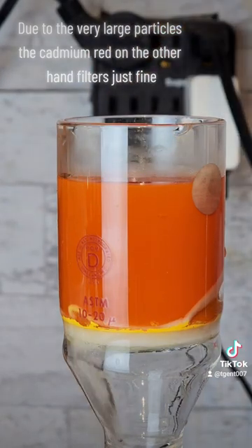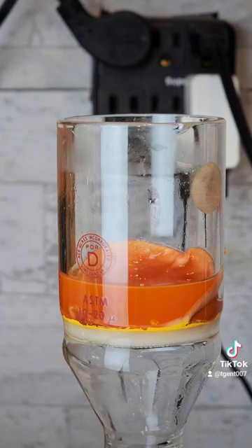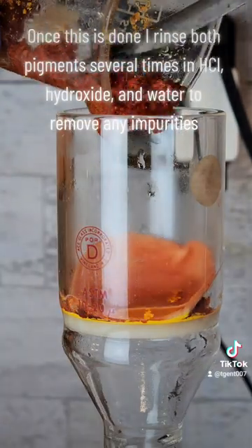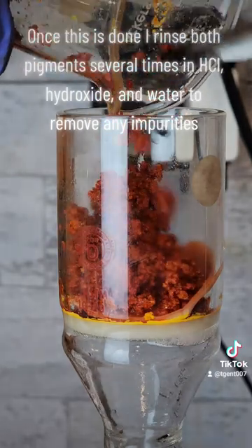Due to the very large particles, the cadmium red, on the other hand, filters just fine. Once this is done, I rinse both pigments several times in HCl, hydroxide, and water to remove any impurities.